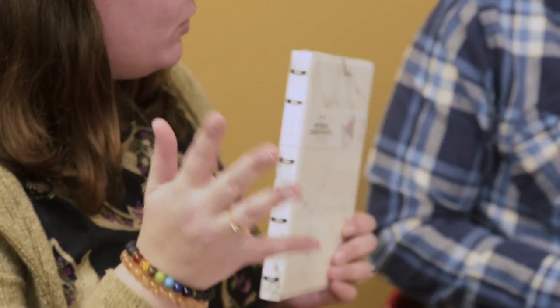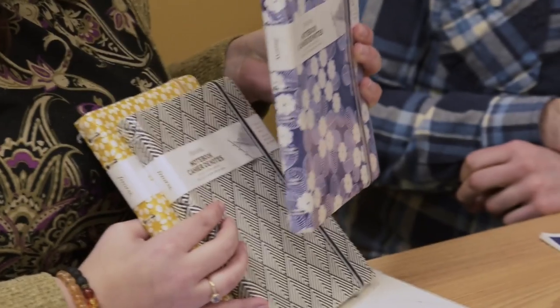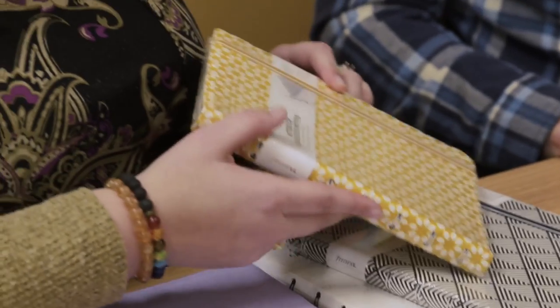We've got a really pretty marble — marble's like the in thing right now. And then we also have a line called Impressions, where the cover has actually got an embossing on it. So we have three new designs for that. This is purple and white, which I love — I'm a purple girl, so I'm obsessed with that one. This is called Black and White Deco, and then finally in the Impressions line we have yellow and white, which is really cool.